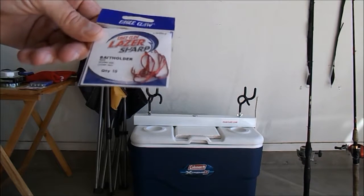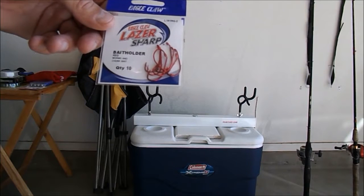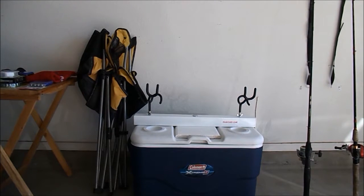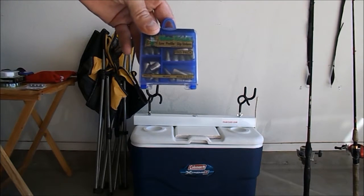I run these with a leader. When I run my snell hooks I'm using a snap swivel setup. And then you're going to want to bring some weights — I normally just use the worm weights for catfishing and carp fishing.